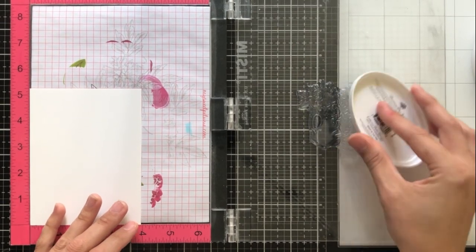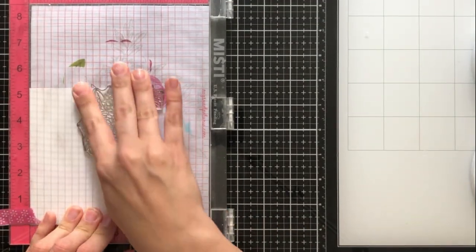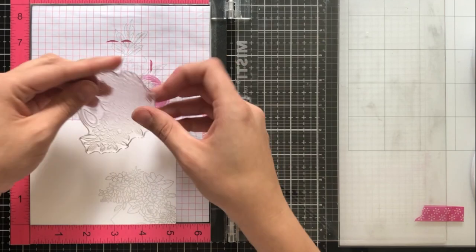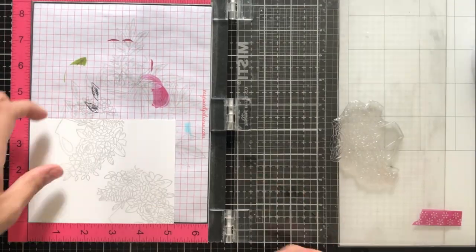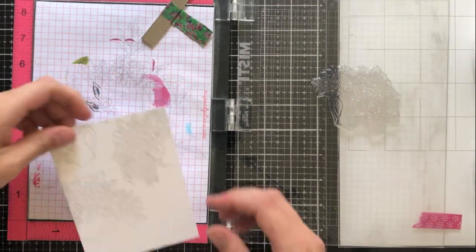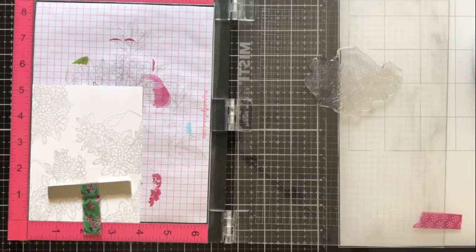I'm going to start by stamping the background to my card, and this cardstock is a 110 pound cardstock panel. It is cut to four by five and a quarter, which is just slightly smaller than an A2 sized card. I'm using Twilight ink by Catherine Pooler, which is a really soft, light gray color. I'm changing the orientation of my cardstock so when I place the stamp down, I can hang it off of the edge a bit. I want this to look very organic and like a piece of a much larger pattern, like I cut it out of a sort of pattern paper. So I want to make sure that I hang the stamp off a bit each time I stamp it, just so it looks cohesive. I'm using this ink because it's really light, so it doesn't take away from the main image — it just adds to it.